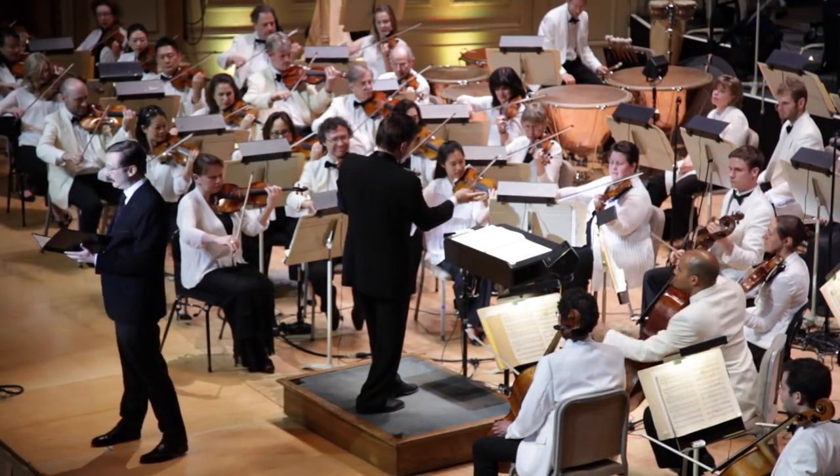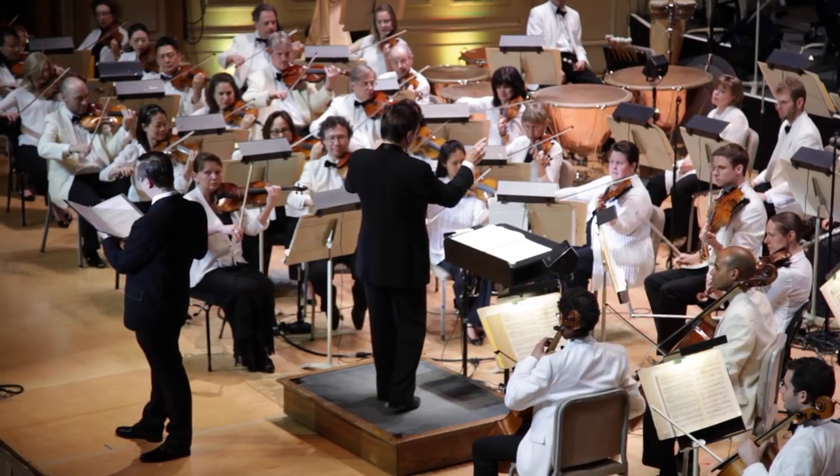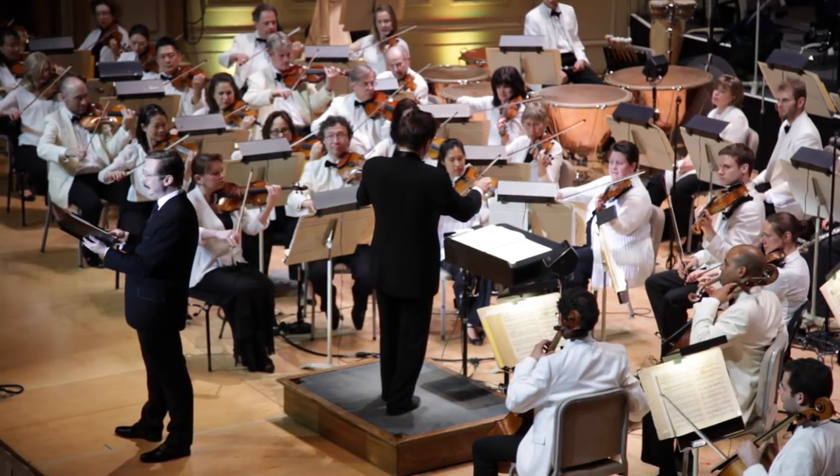Now we hear the harp. It's a beautiful instrument that makes you feel like you're in a movie dream sequence, where a wizard has sent you back in time.